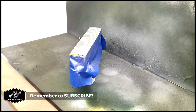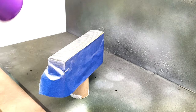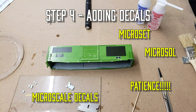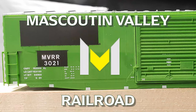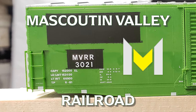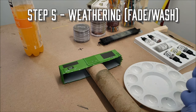We'll put this on fast forward. We have a nice-looking galvanized roof. I didn't record any video of me putting on decals, but it was quite a fun process. The numbers and letters are quite small and it was difficult to get them together. We're bringing back the mascot — the Mascoutin Valley Railroad. This patch out is my first car in my home road. Now that we've got the decals on, we are going to weather this.